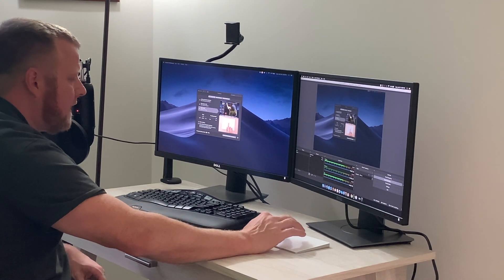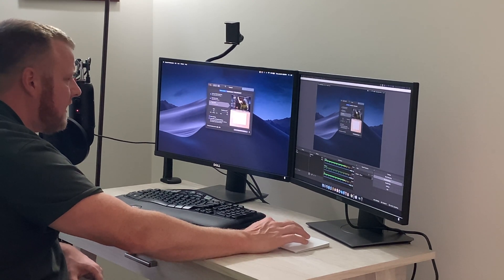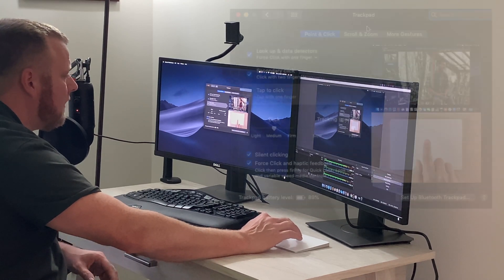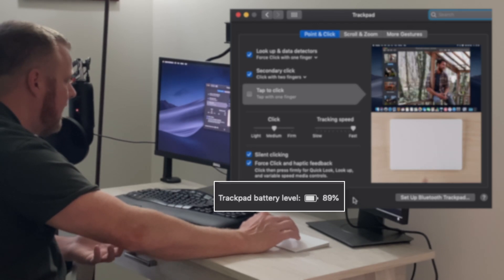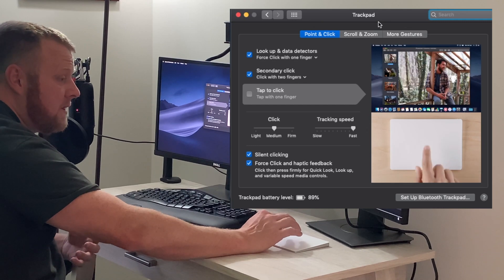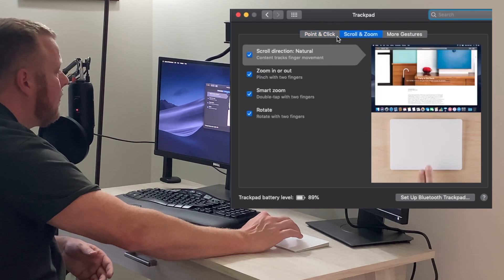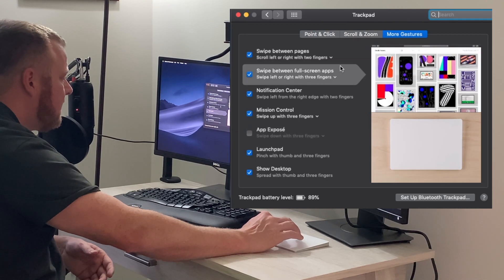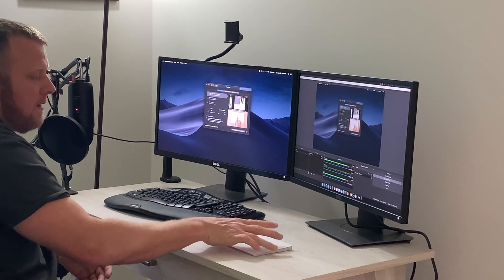This is going to be fun — I'm so glad I bought this. The trackpad works just like my trackpad on the MacBook Pro. There are a couple of different settings here similar to what you have on the MacBook Pro. It tells you the battery level — out of the box I started off with 89% battery. I plugged it in just to pair for literally one second and then unplugged it. You also have your typical scroll and zoom settings and gestures, all set up the same way as my MacBook Pro.